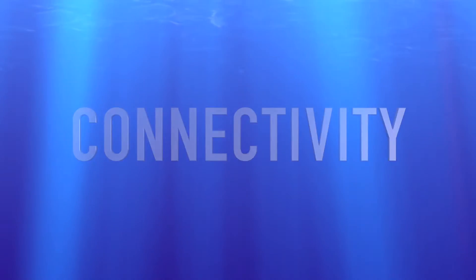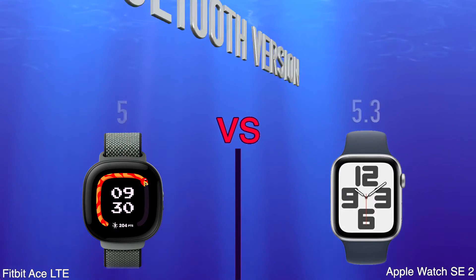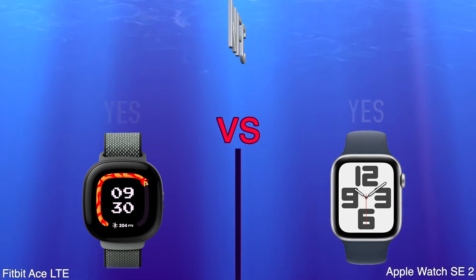Connectivity: supports Wi-Fi, Bluetooth version, NFC.